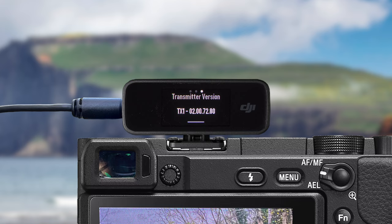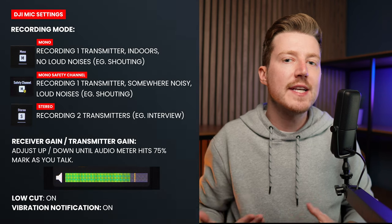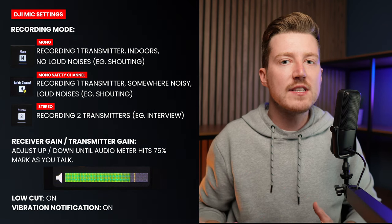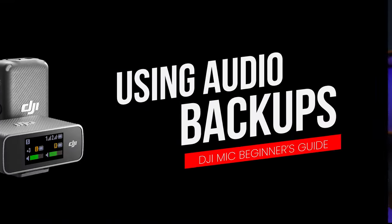On screen now I'm going to put a quick cheat sheet of the settings I recommend to get the highest quality and cleanest audio possible from the DJI mic system. Feel free to pause this video and write them down or take a screenshot so that you can reference these when setting up your own DJI mic.